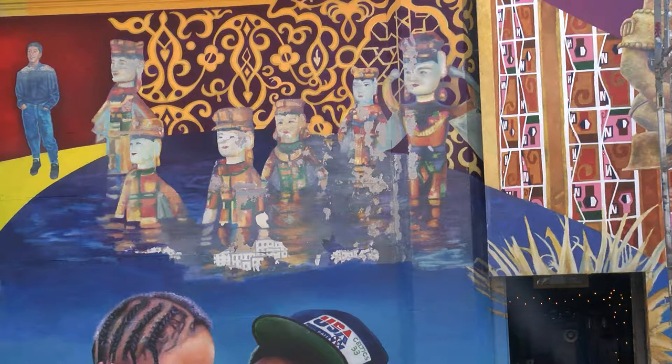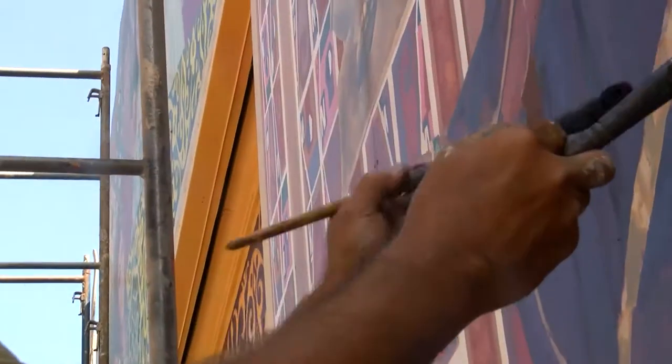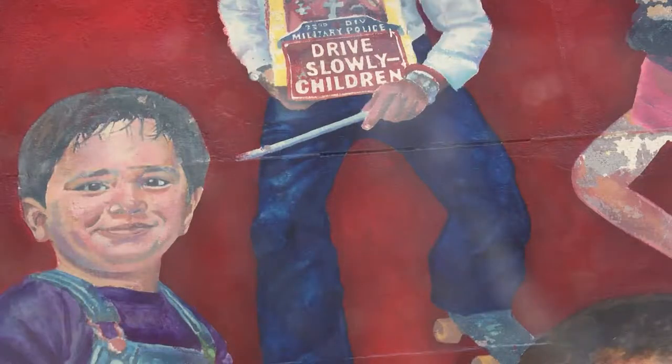Vietnamese water puppets. Why are they called water puppets? Well because they're in water — it's a theater. The performer sets up a pool of water and they have a screen, and in the water are these water puppets and they maneuver them with sticks. So the viewer just sees these puppets in water moving around. And I can see from some of the work you've already done with the refurbishing — around it hasn't been done yet — and those things pop out like they're going to jump right off the wall.